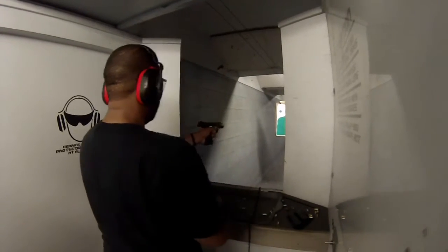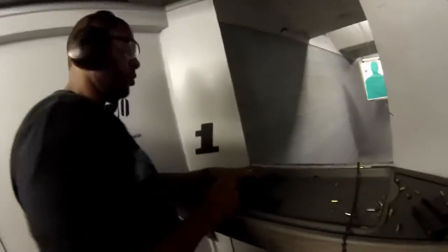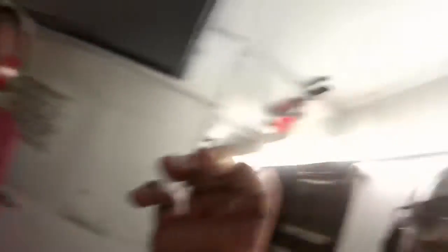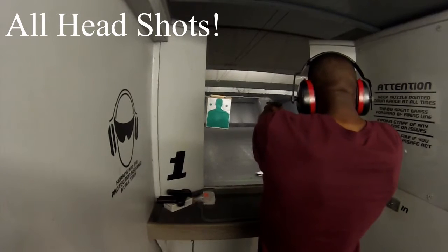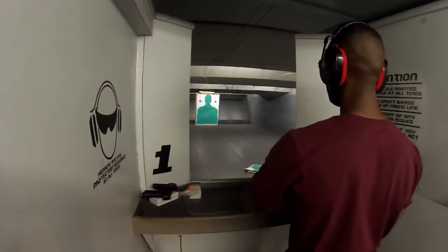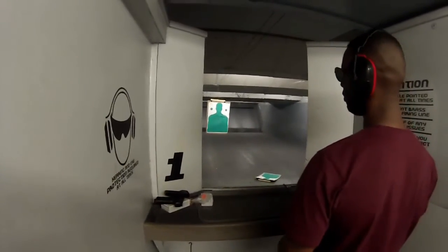That's it, you're empty. You want to get some action with me? I'm good. Wait wait wait — all right, go. I missed one.